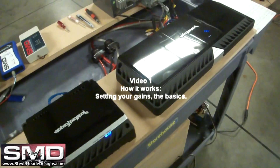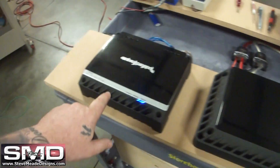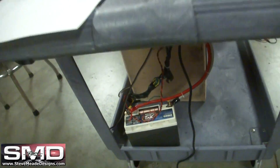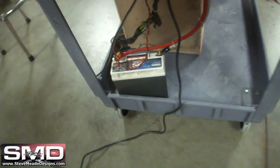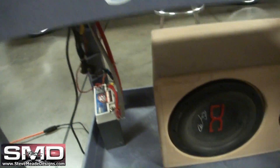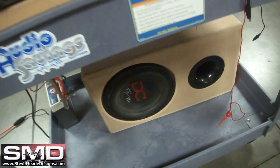Got my little workstation hooked up, got a T2500.1BD, got a Punch 200 on the mids and highs. Got an Excess Power battery, just a little one. Running off this Pioneer Deck DC Audio level 210, signed by Rusty.